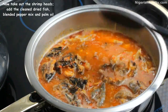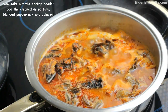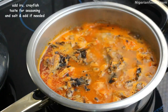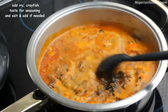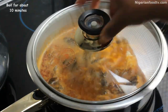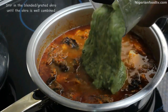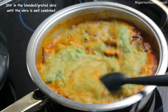After about 10 minutes, we add the blended okra. Mix really well until it's light and you can see its slimy goodness. Then we add the chopped okra and mix really well too.